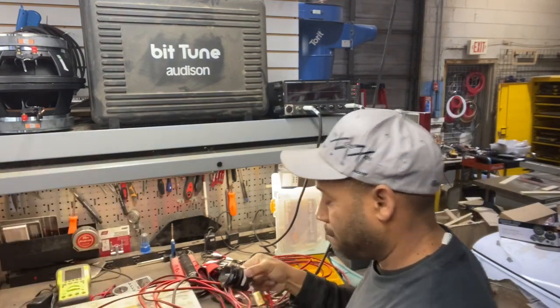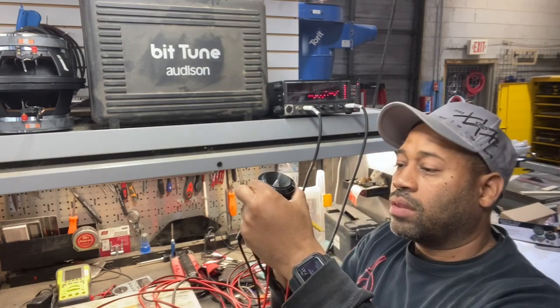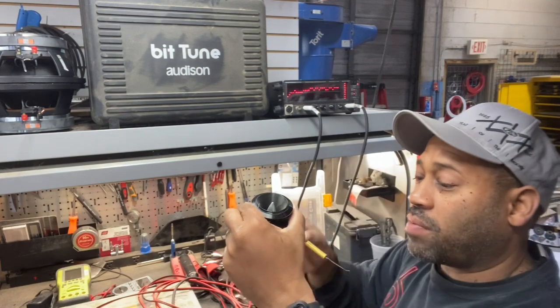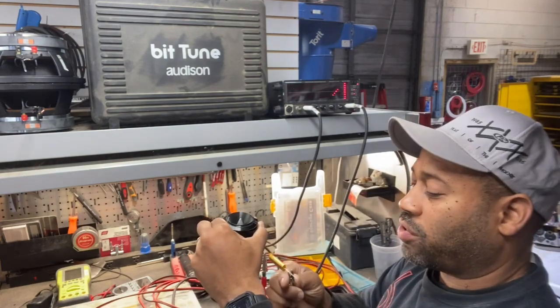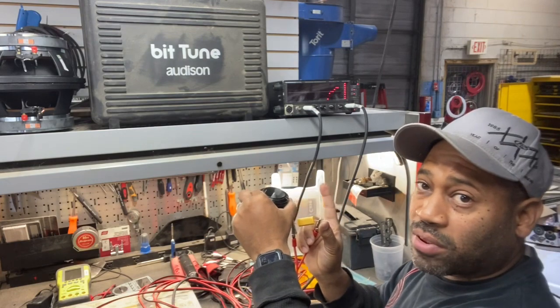Simple capacitor — that's the one that comes with the tweeter. No cap and your tweeter will blow up. Use the cap and your tweeter won't blow up. Simple.